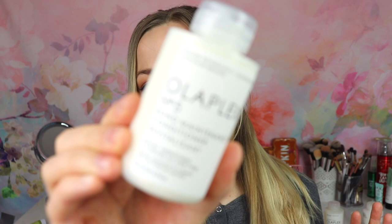The next product from the set is the Olaplex number five Bond Maintenance Conditioner. I have to say this is probably my favorite conditioner of all time. A pea-sized amount is enough for my thick hair, so it really goes a long way, and it detangles your hair so well. If there's any product from Olaplex I would recommend, it would be this one. It's absolutely amazing, it lasts a long time, and I just want to use it every time I wash my hair.